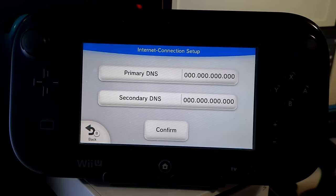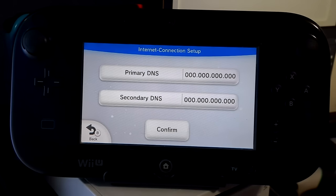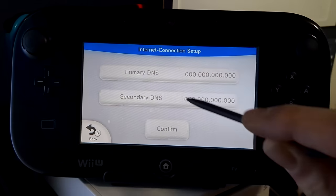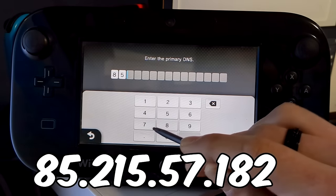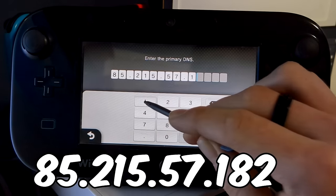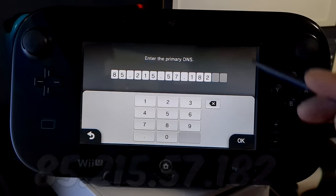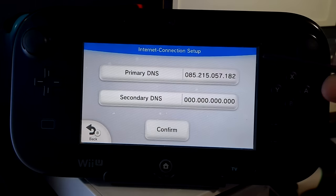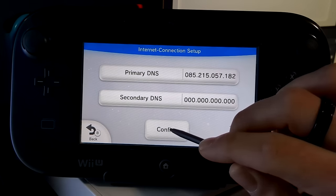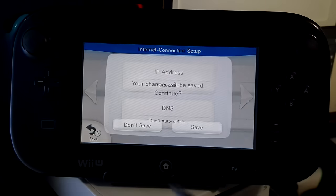We're going to change the primary DNS. This exploit is quite new — as of January 15th the DNS setting is 85.215.57.182. If there's any update to this, I'll put it in the pinned comment below. Click primary DNS, type in 85.215.57.182, make sure it looks correct, and press OK. Then click confirm, click save, and save again.